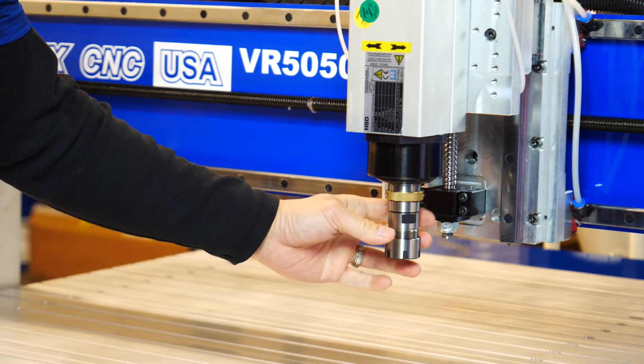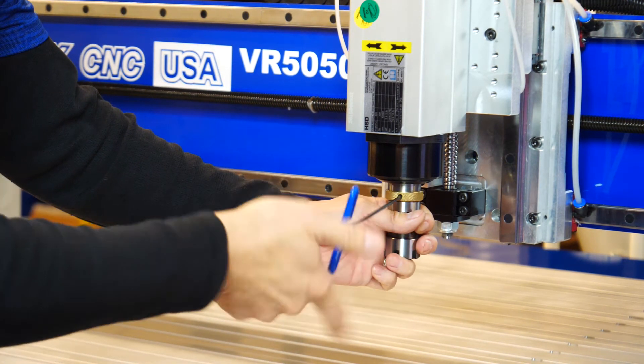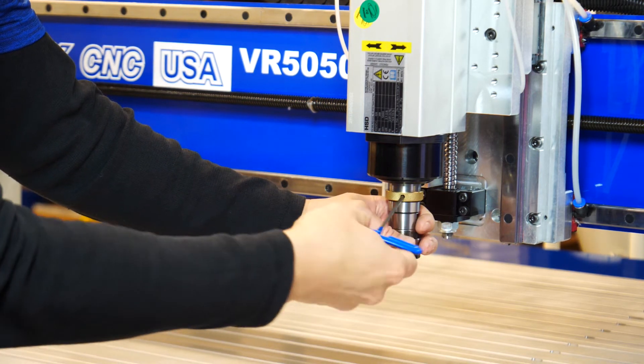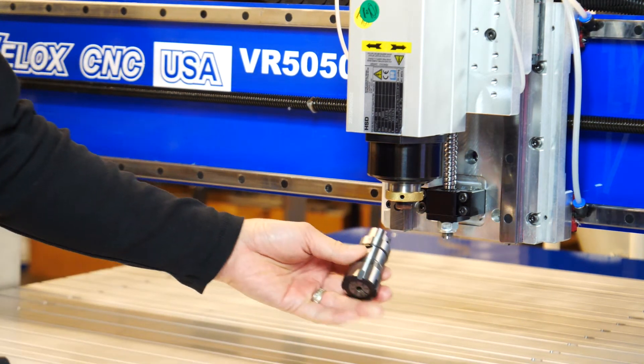Then put the tool in, rotate it, tighten it up, and it's ready to go. When you take it off, you might feel it bottom out — you actually have to give it another half rotation and then it'll come out.